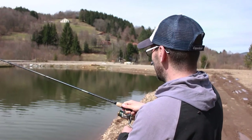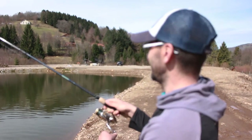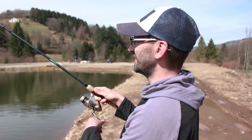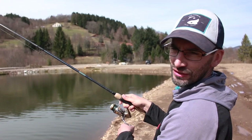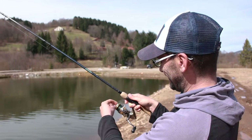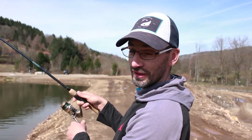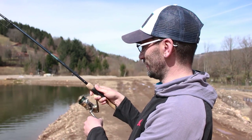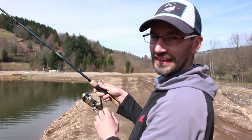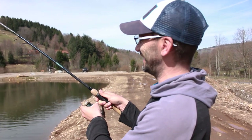It's a Caperlan Sensitive 5 Light, 3 metres — a rod that at its base is made for fishing small fish. The goal today was to test it on sturgeons. I mounted it with a 4-braid Caperlan braid, also in 16 hundredths. And here I can't do anything — the fish won't stop, I can't stop it!